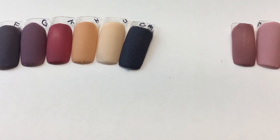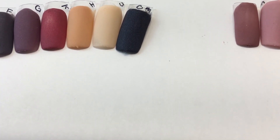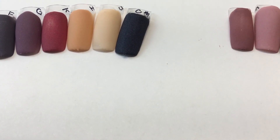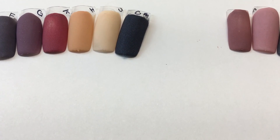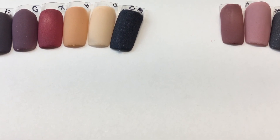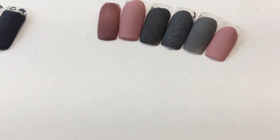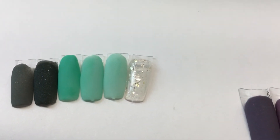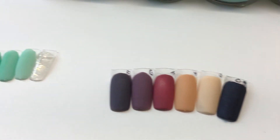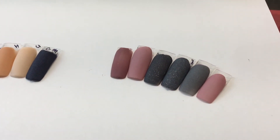If you're interested in any collection, these are going to be $22 shipped — that does include shipping and tracking. If you're international, please let me know and I will get a price quote for you and we'll go from there. I will not break up these collections. Here are the colors again, and I will see you in the next one, bye!